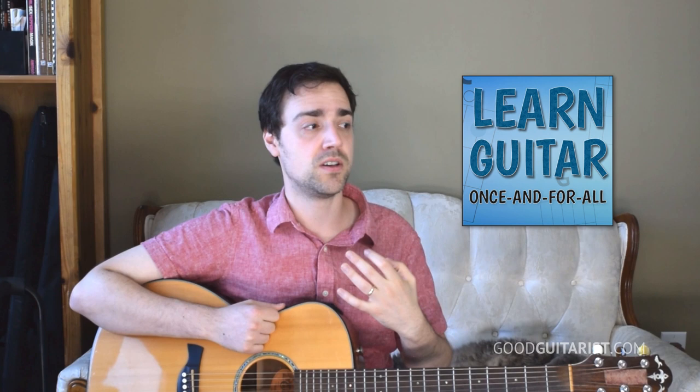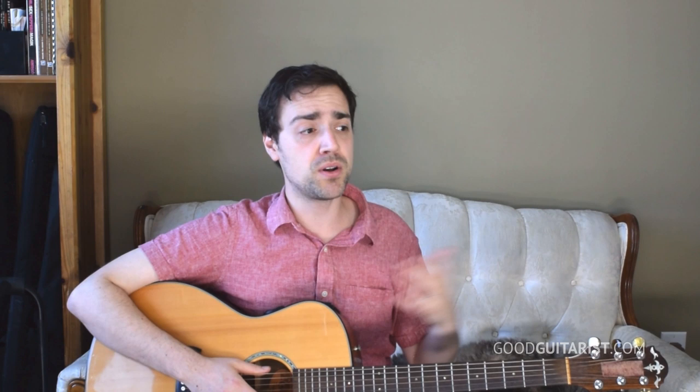If you find that you need help with more than just choosing a pick — maybe with actually using the pick to play guitar — I do have a complete beginner's course designed to take anybody, whether you're brand new to guitar or someone who's tried but struggled building up that foundation and getting to the point where you can strum through a whole song. It's a foolproof method to make that happen, so I'll put a link down below. Otherwise, have fun picking your pick — I'll see you later.